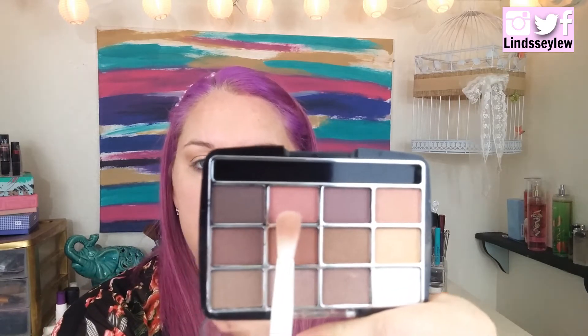The next shade I'm going to go in with is this one right here. As for pigmentation — I'm not really getting a lot. Maybe had I used a better eyeshadow primer it would be better, but seriously I'm not seeing the pigmentation. Next I'm going to go in with this reddish color, hoping we get better results — doesn't seem like it. Yikes, the shadows suck.